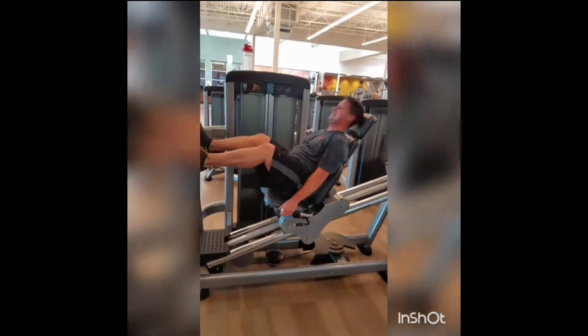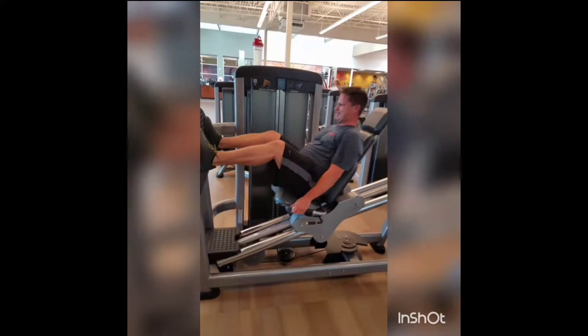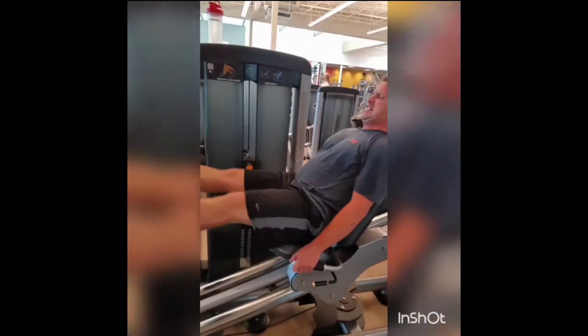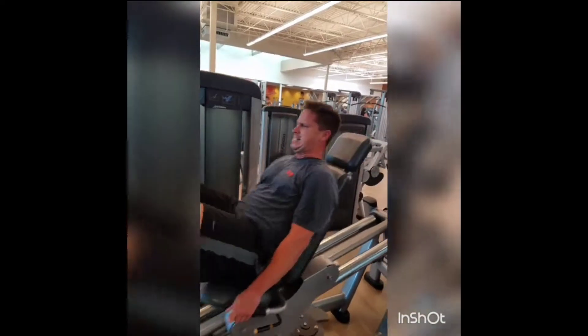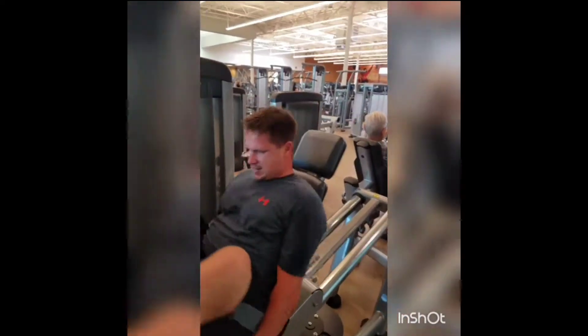12, 11. 90 degrees. Come on, 10. Go down. 9, 90 degrees. 8, 7, 6, 5, 4, 3, 2, 1. There you go.